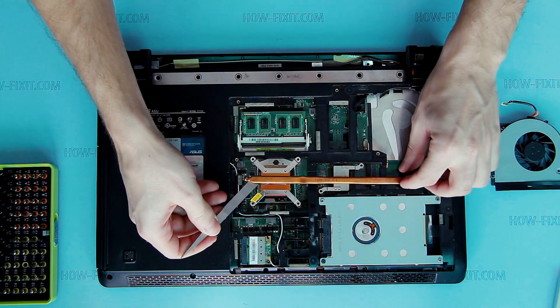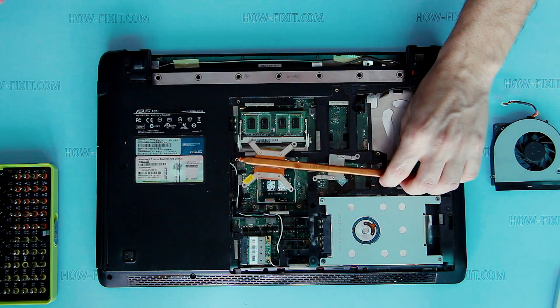Remove heat system and clean the rest of thermal paste from the heat system, CPU, and north bridge.